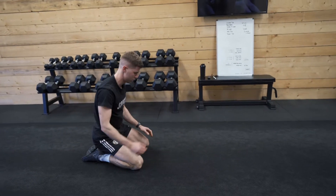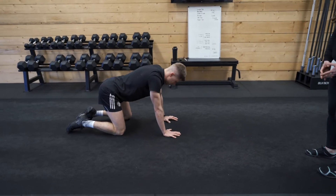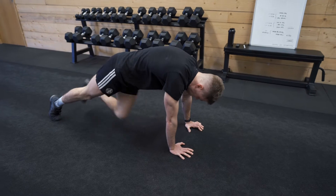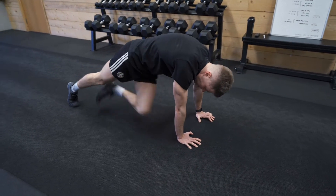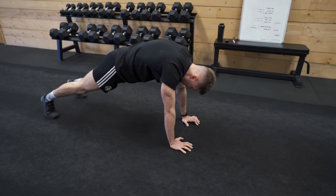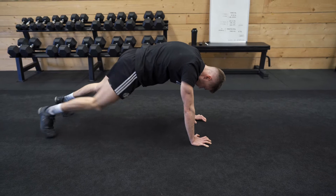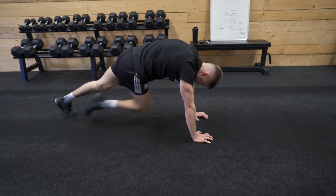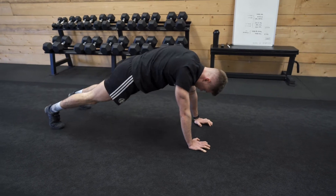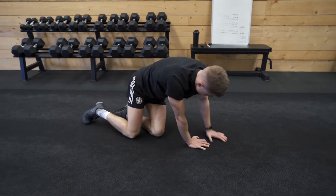Ten seconds to rest. Next one we're going to move to is our drunken mountain climber. In two, one, and off we go. Aaron's going to bring his knee across to the opposite elbow. Good job, that's it, lovely guys, keep moving. And time. Well done. Ten seconds to rest, guys. Doing great.